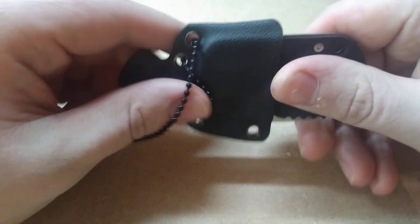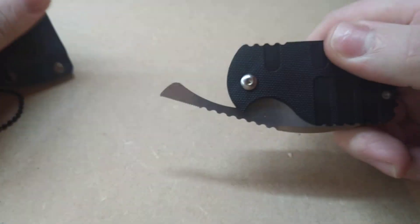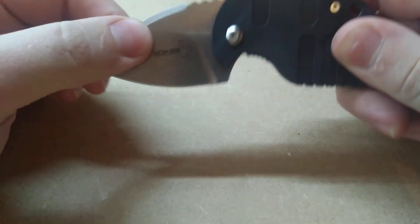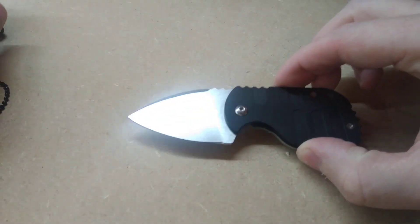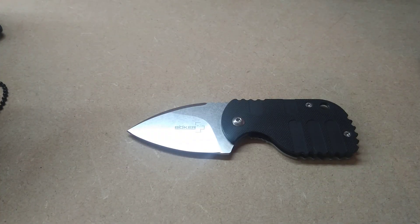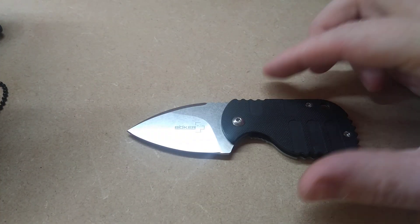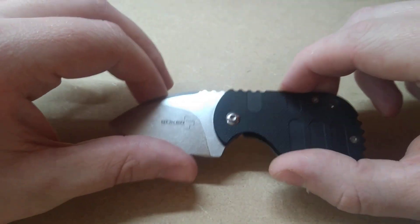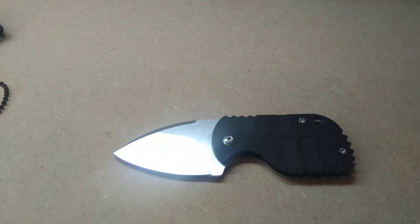This thing on the other hand is 35 pounds — 35 pounds for a UK legal carry pocket knife slash neck knife that is this safe. I mean, no lock on this thing.